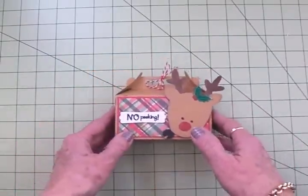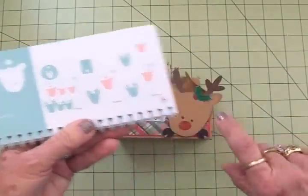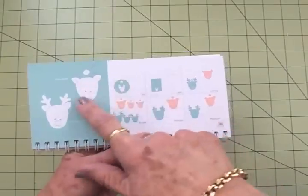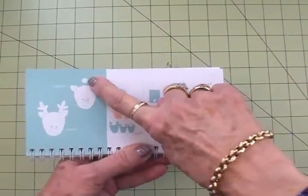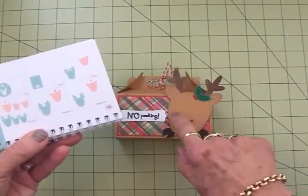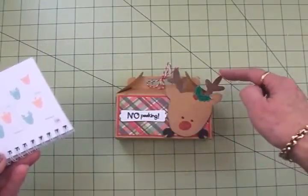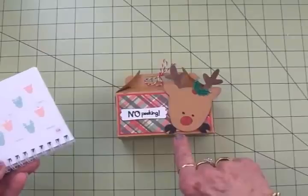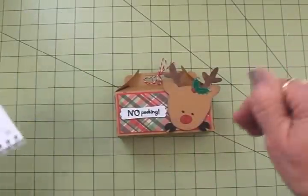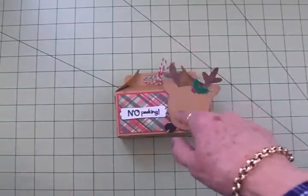The reindeer came from the Doodle Charms cartridge. On page 126, I cut the back of the reindeer out of some dark brown, this part right here. This was out of some more craft and his nose was out of red. I took a piece of black and put it behind the two holes that the Cricut cuts for the eyes so they would be darker than the dark brown. I wanted it to look like he was peeking since I said 'no peeking.' I cut him at three and a half inches.